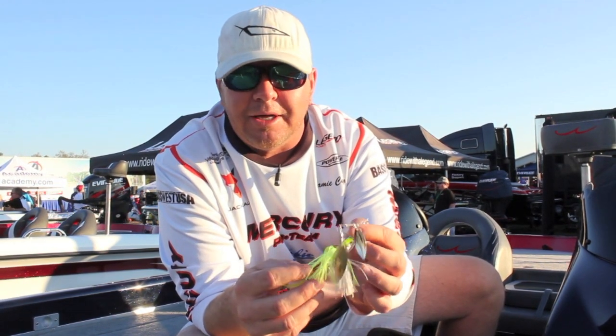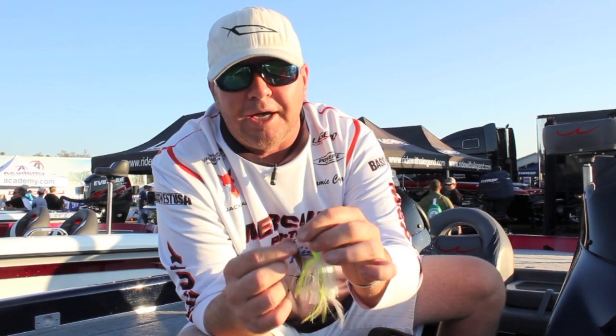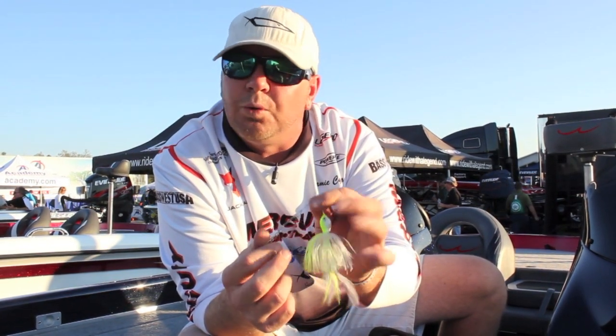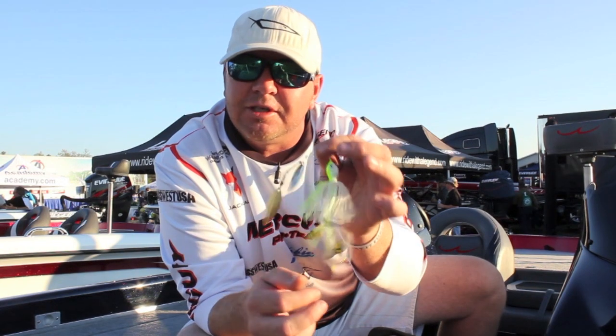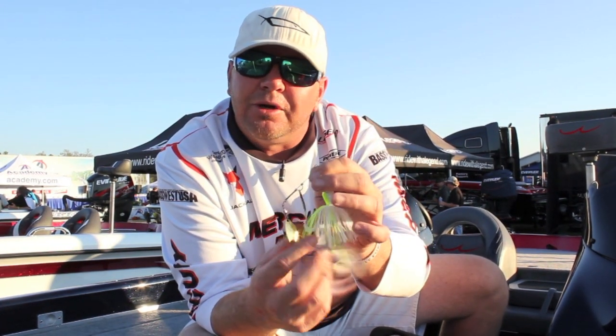I'd highly recommend it. We put a lot of thought into this bait and it's really a neat bait. I think you'll be really surprised at what it does and very happy that you took a look at it. So again, the new Open Water Assassin from Pepper Custom Lures.